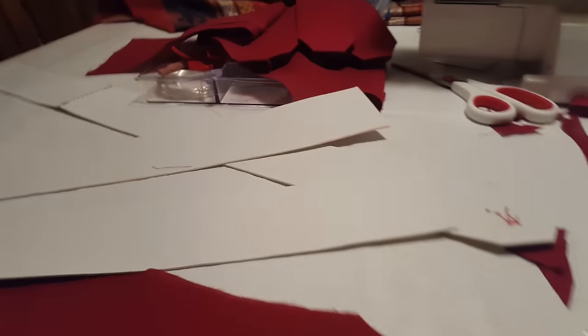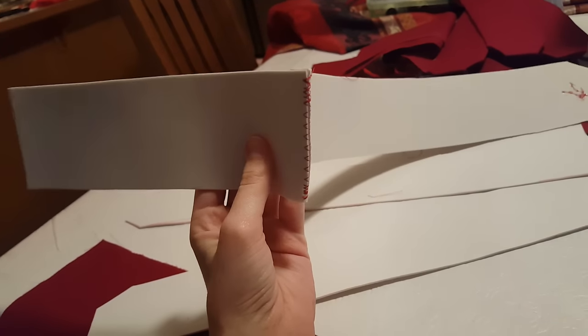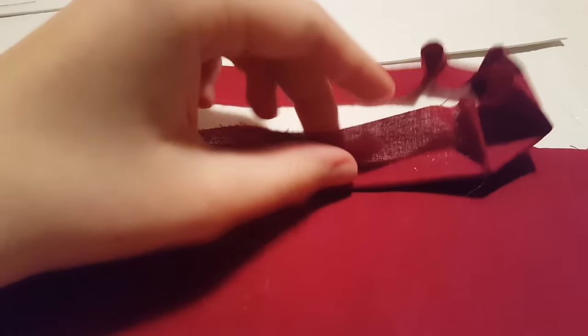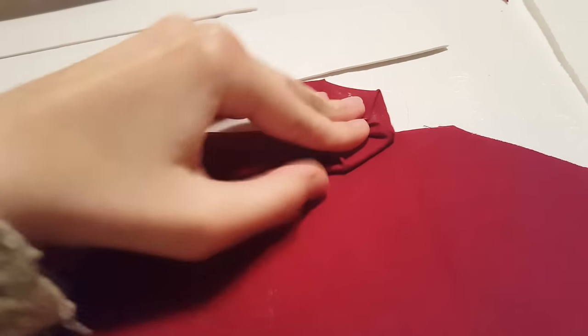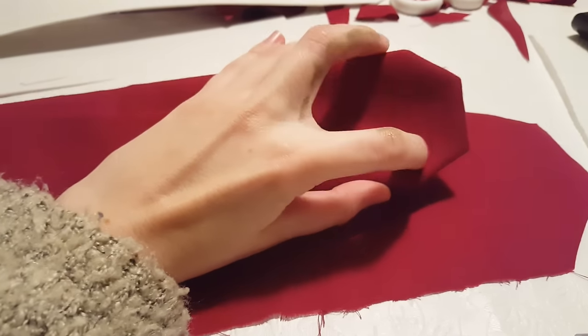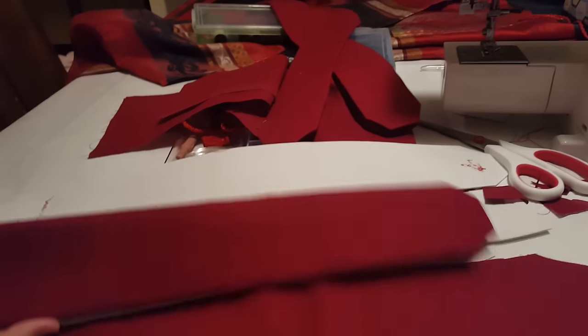Currently I'm doing the weird armored strips she has on her skirt. I cut up craft foam — some of it wasn't long enough for the long pieces so I sewed together two pieces of craft foam — and now I'm covering them with fabric. I'm using hot glue for the initial hold and then I'm gonna fold that down and top stitch along here to give it a more textured look and also just to make sure it holds. I'm working on six of those right now.